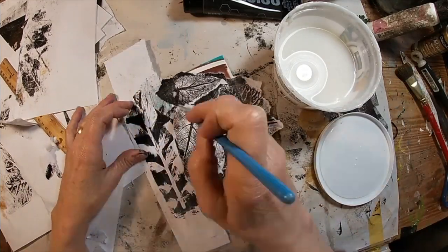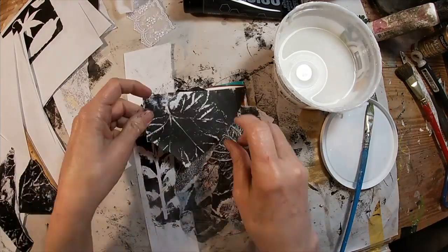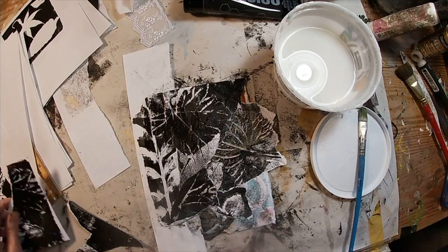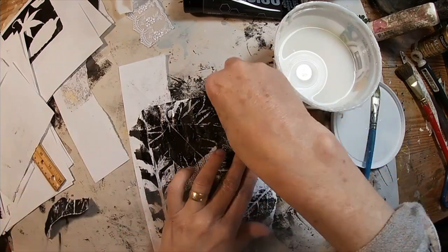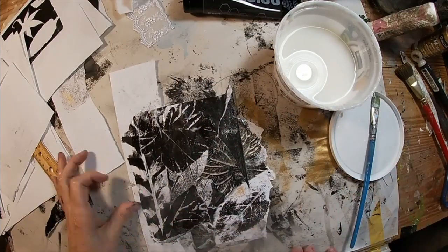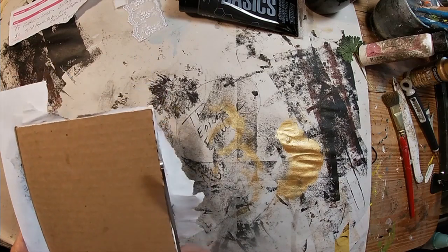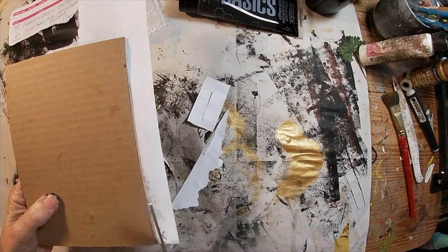I also have a piece of white fabric and a piece of white lace that I will be using. Now that I have this pretty much covered with collage, I'm going to allow that to dry. The Mod Podge, or the glue and water mixture that I'm using, I make myself — I put the recipe link up above. Once dried, I will trim it around the outside edges just to neaten it up.